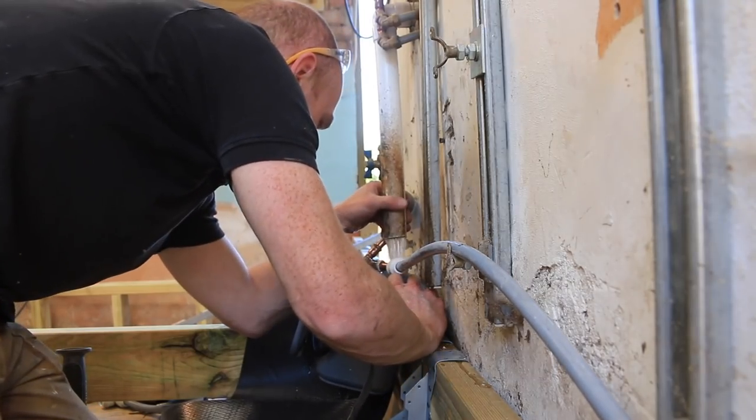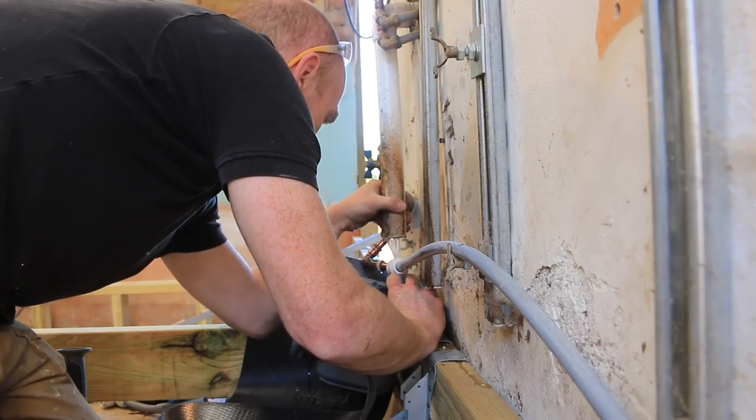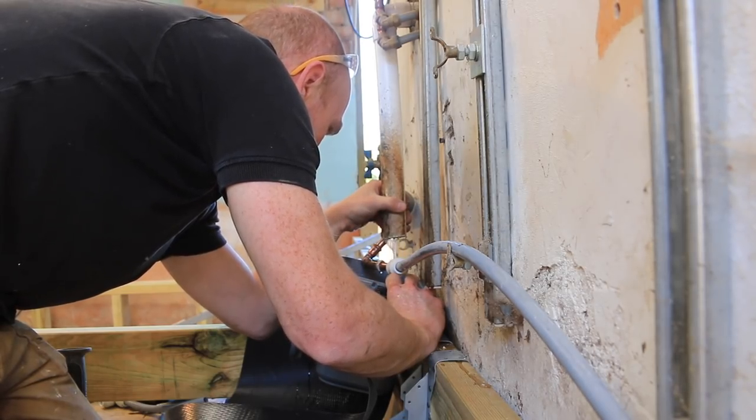Is someone using the dishwasher? Tell mum that no one can use the sink or the dishwasher for a while.